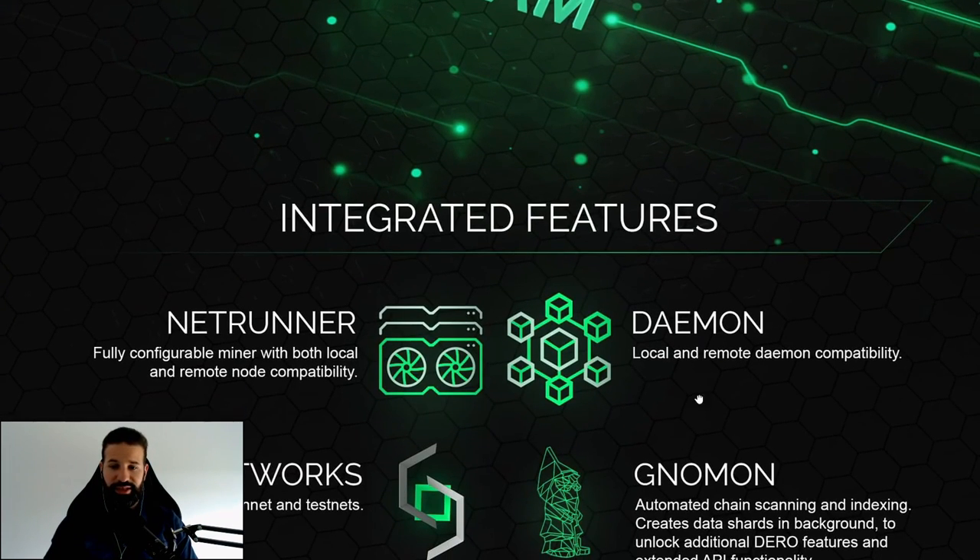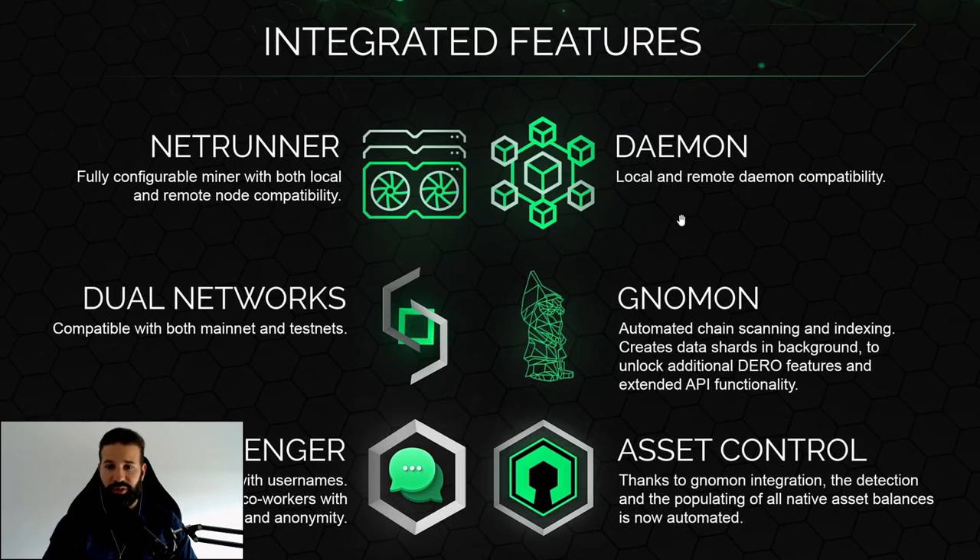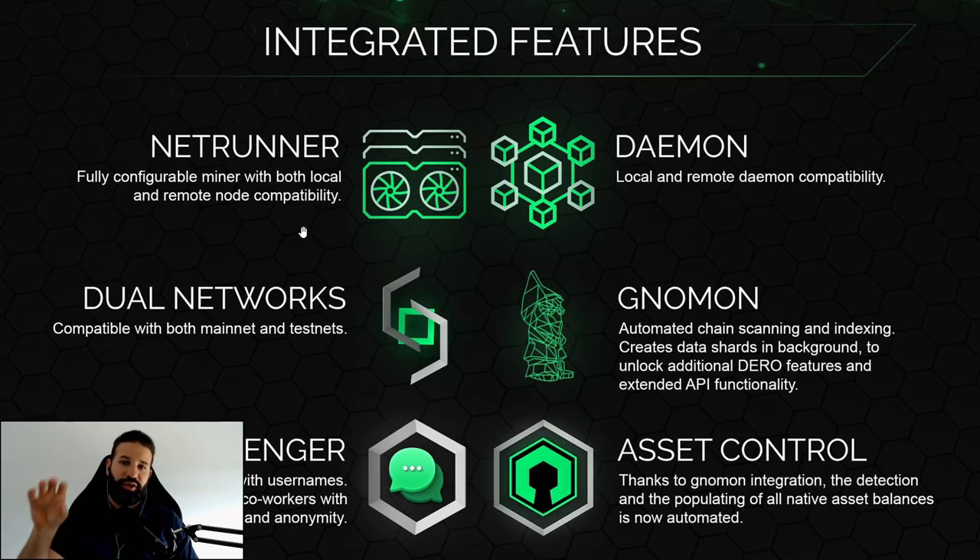Scrolling down, you can see some of the integrated features. The first is Netrunner — an integrated miner with local and remote node compatibility. If you've been using the command line interface wallet, you need to run your daemon, sync to the Darrow network, then run your miner and manually configure all the launch commands. All of that can now be done directly on the GUI wallet, fully configurable in one place.